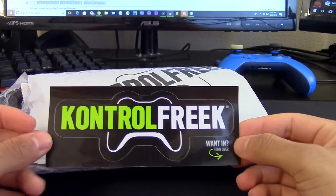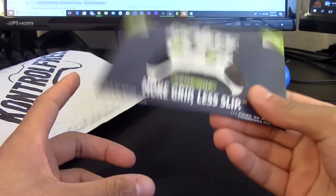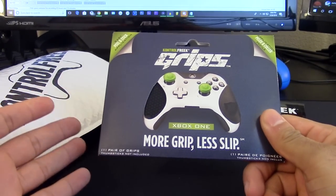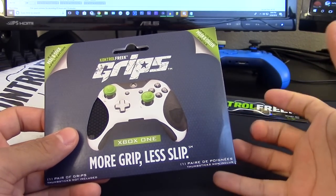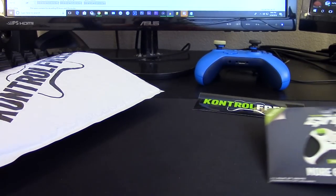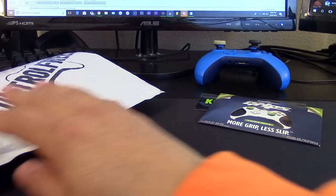We have a nice Control Freak sticker. Oh sweet - these are their grips, and I was literally just about to try these out! These give your controller more grip, which means less slip, and also it helps with sweat, which I kind of have a problem with. That's also why I have this down here - their Pure Asset Protection spray. You spray it on a cloth, wipe your controller, and get all that sweat off. We'll have to open that up soon too.